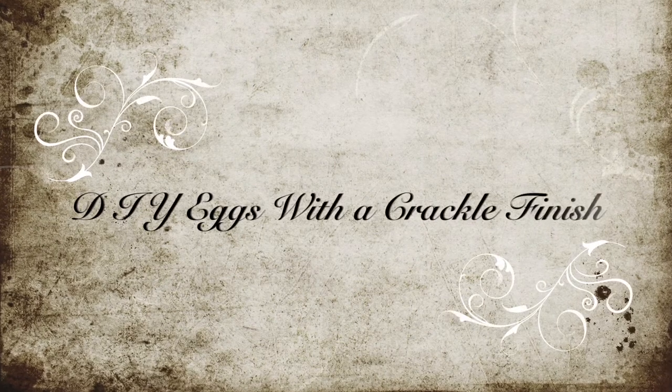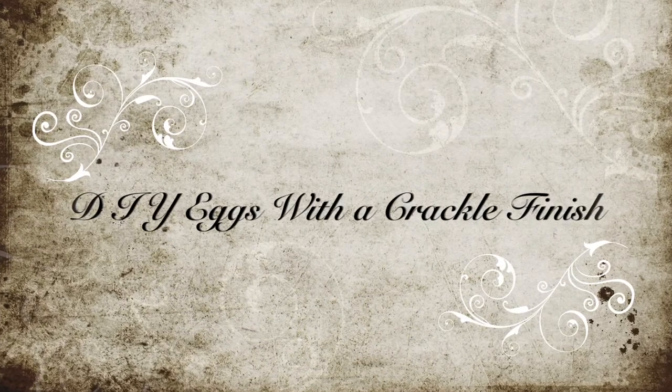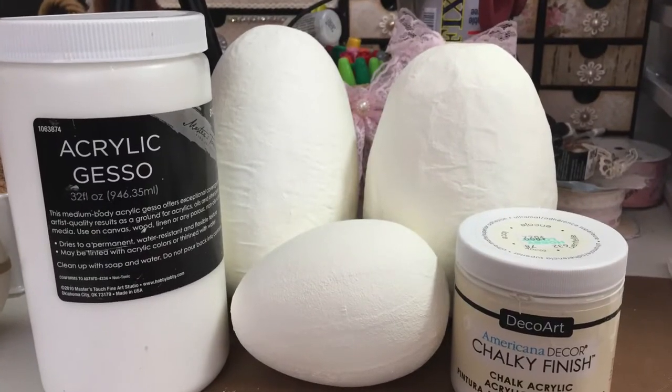Hi everyone, Amy Love here, and I would like to share with you these adorable eggs with the crackle finish that I just created.